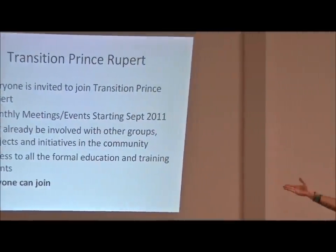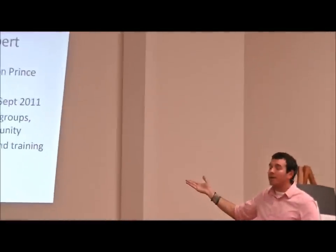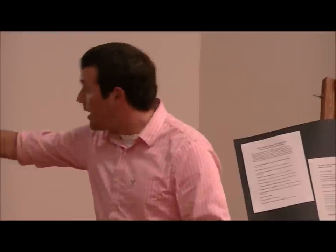Being a part of it, you get access to all the formal education and training events, which the committee will start setting up - formal training on facilitation, formal training on transition. Anyone can come and register and be a part of those trainings, so anyone can join. The steering group, which is what we're looking for today, is what we want some people to want to be a part of.